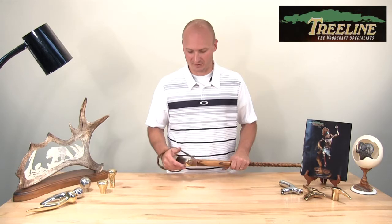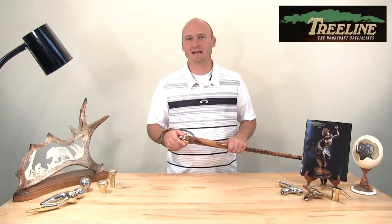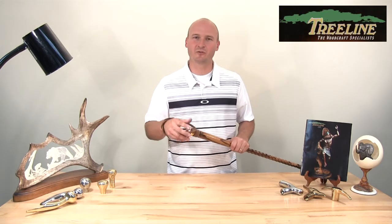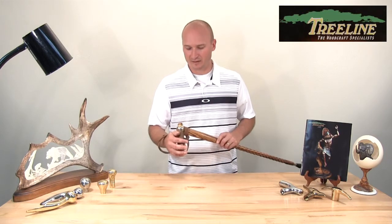Hi, I'm PJ from treelineusa.com. I'm excited today to introduce you to the new wrist strap that we just recently added to our product line. We've had a lot of people ask us about something to help them keep track of their cane — something to go around their wrist so that their cane doesn't fall over when they need to use two hands. So let's dive in.